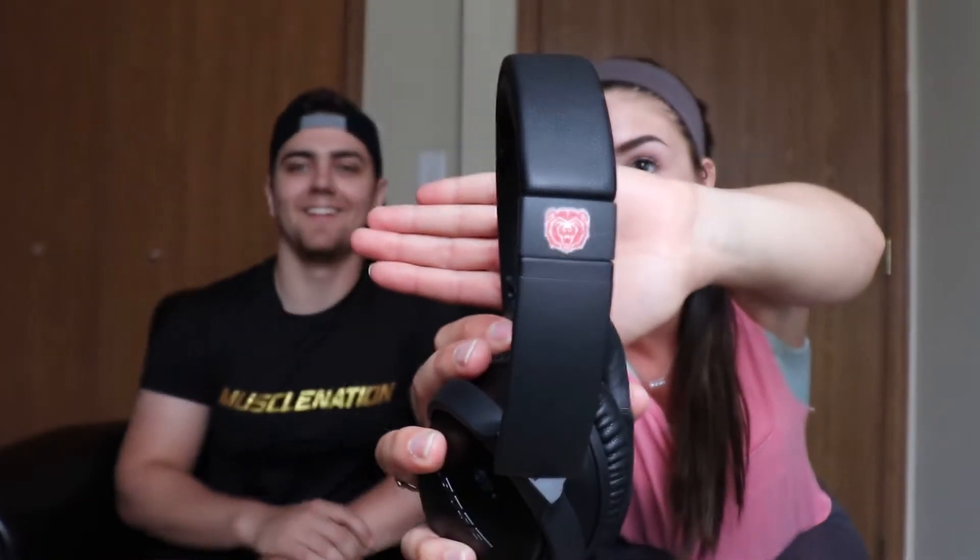I also have the Bose QuietComfort 2s. I love these headphones specifically for the noise-canceling capabilities. I have to put a sticker on mine to distinguish between our headphones because they are the exact same headphones.